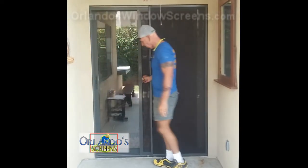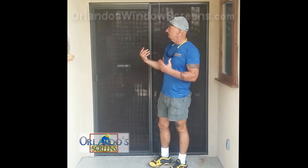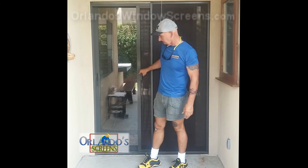So here's the original door. If you want to put a dent in your light bill and expenses, and not have so much light coming in and ruining the carpet or fading your furniture, it really works really well.